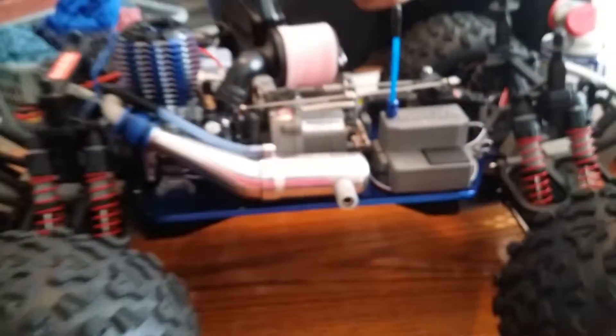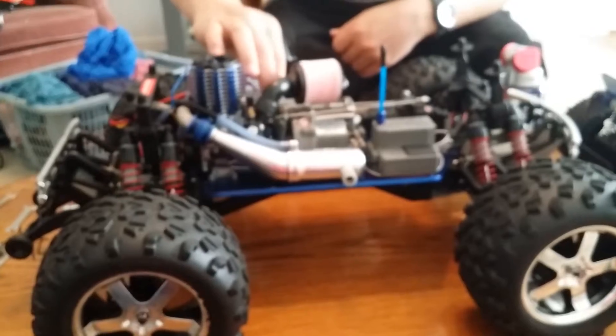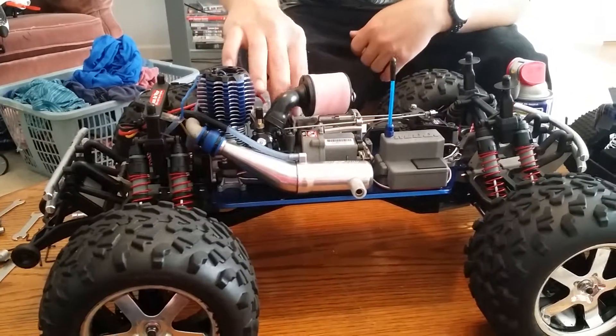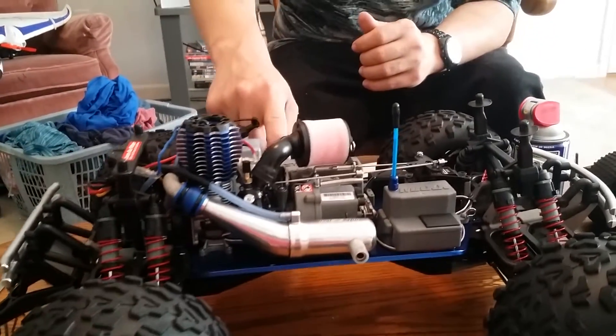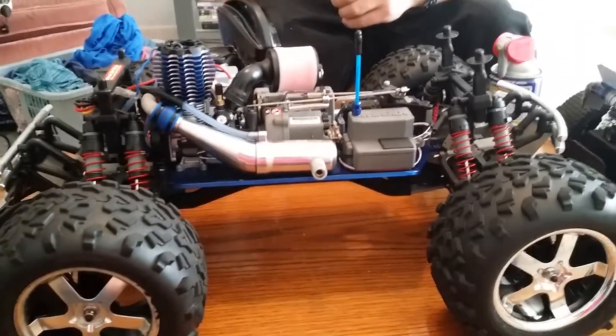Remember that with any friction material, just like on a car, as it gets hot you will have brake fade. Same thing with the slipper clutch — sometimes I'll do wheelie after wheelie, and at times it won't lift the front end because the friction pads on the slipper clutch have gotten so hot that they're not grabbing as well as they should.